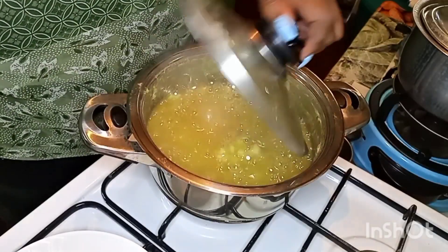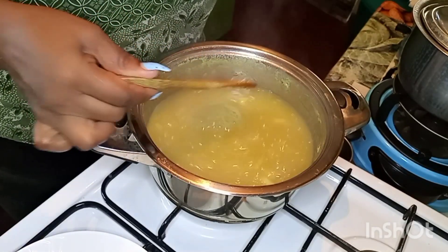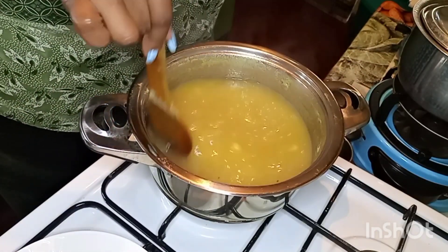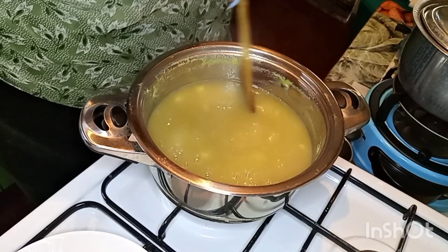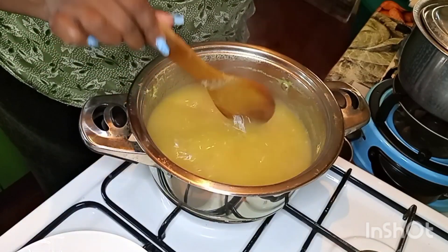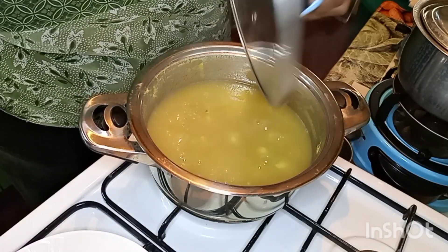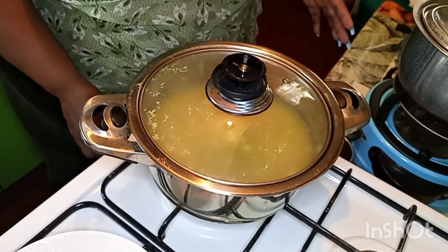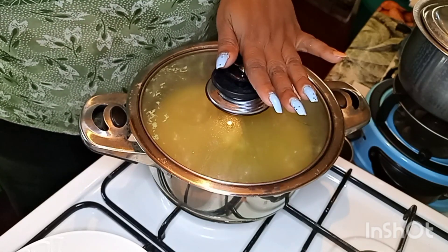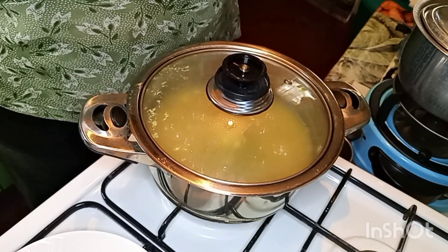Let's check on our jam — wow, you should smell this! You see it has started thickening up. Remember you have to watch your fire — it doesn't have to be high. This is the secret of any boiling thing: as much as it has reached boiling point and there is constant heat, it will keep boiling, so we still take it down a notch. We are going to cook this down for about 20 minutes, then it will thicken up properly and our pineapple jam is going to be ready.